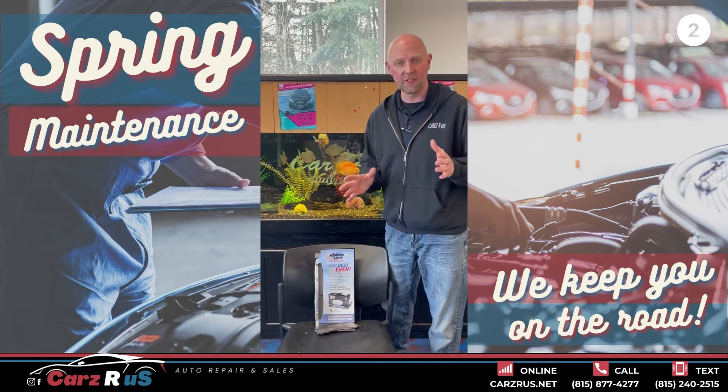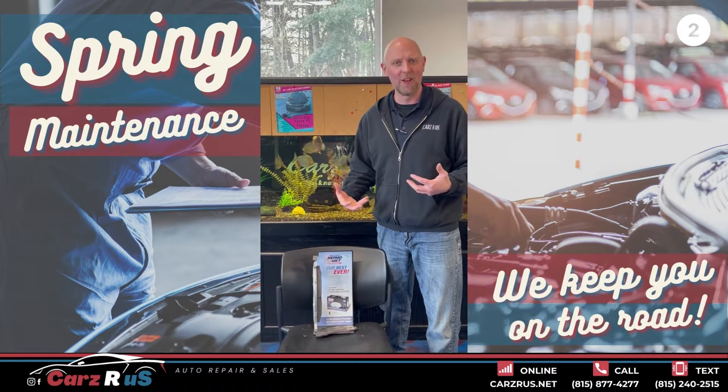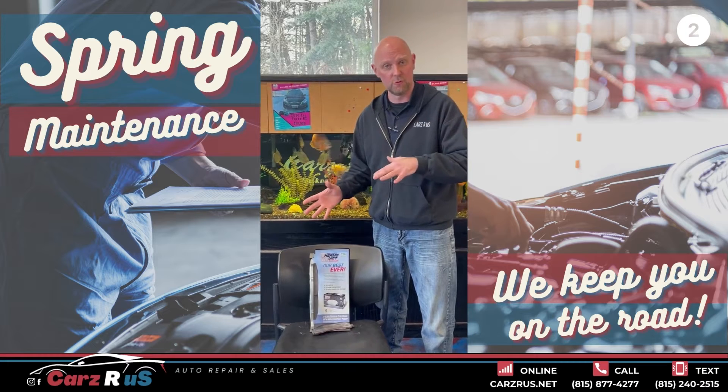Spring maintenance video 2. We got some other topics here. What happens when it gets warm? We unroll our windows. Well, what happens? Then we hear noises that we didn't have prior to the winter.